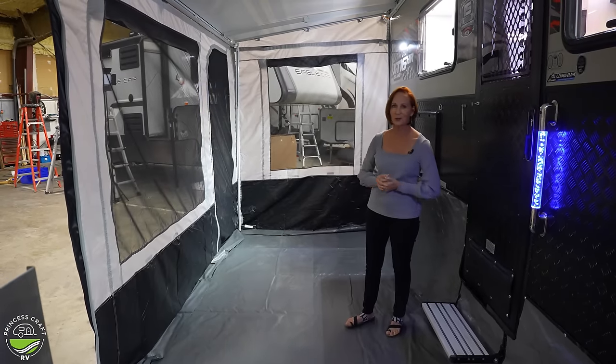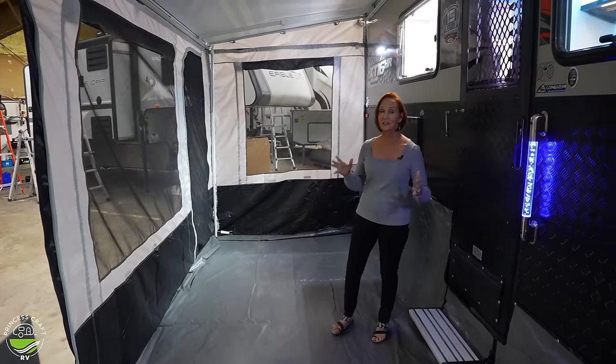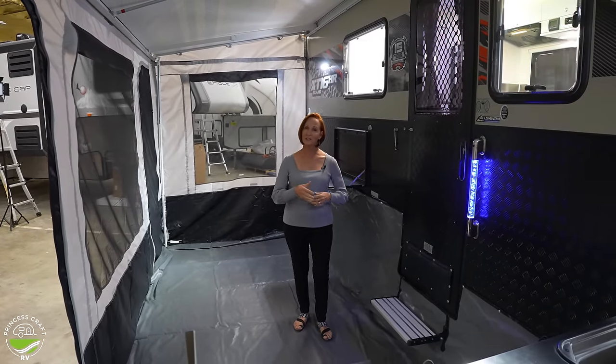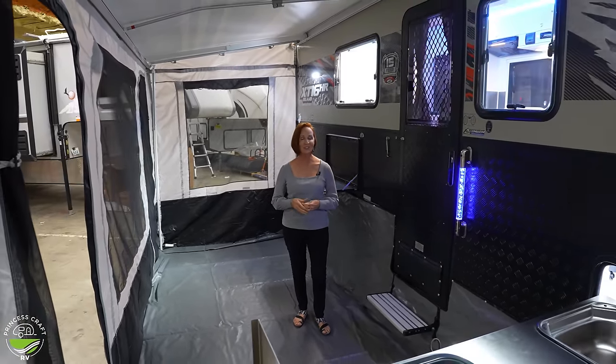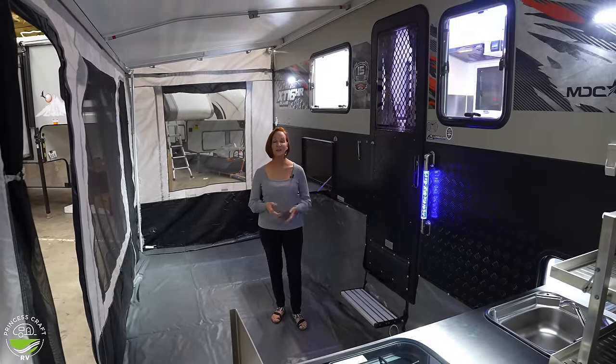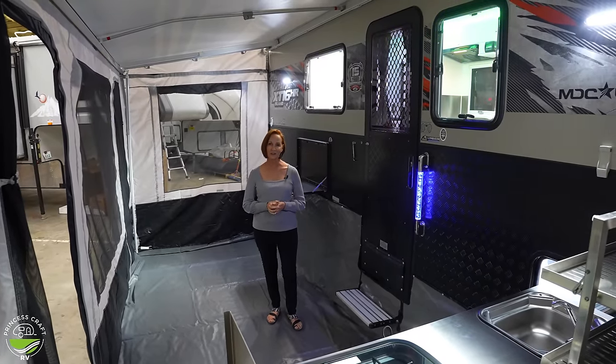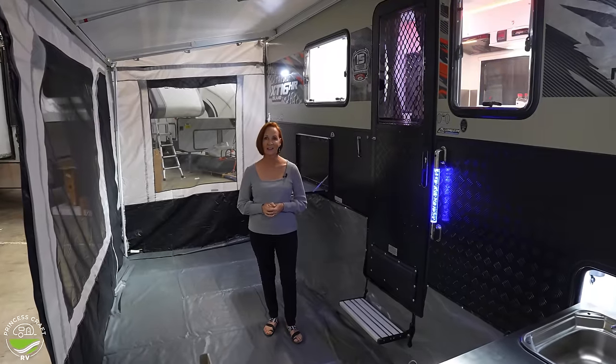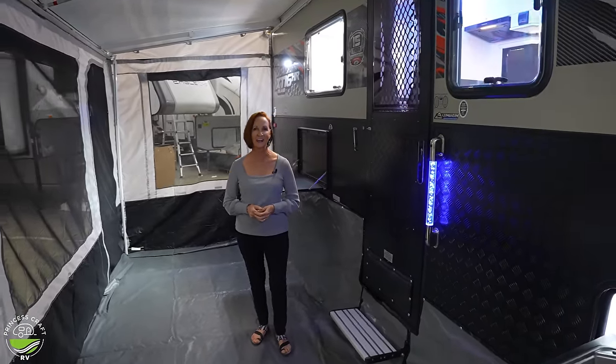There's a lot to talk about with this trailer. I've tried to cover everything, but if I missed something or you have questions, just let us know down below. We'd love to help you out here at Princess Craft RV. I'm PJ with Princess Craft in Round Rock — thanks for watching, I'll see you next time.